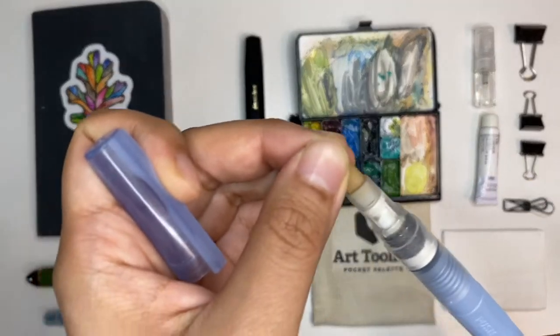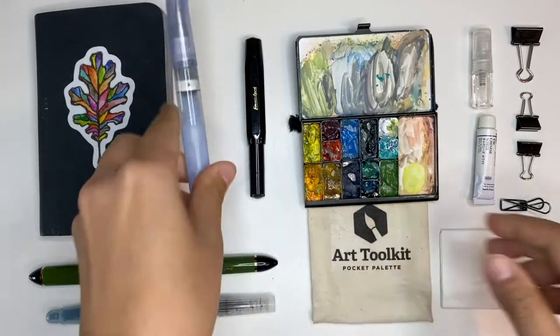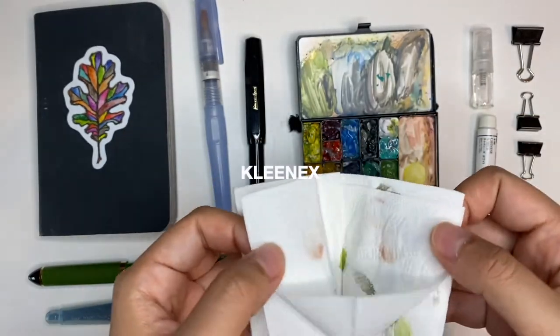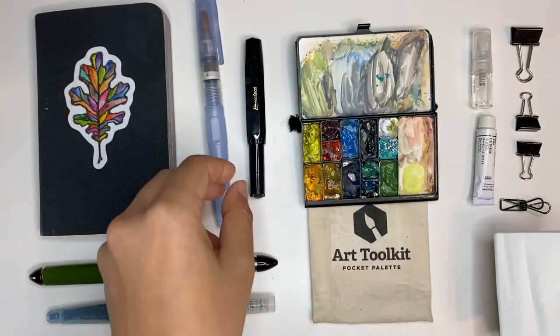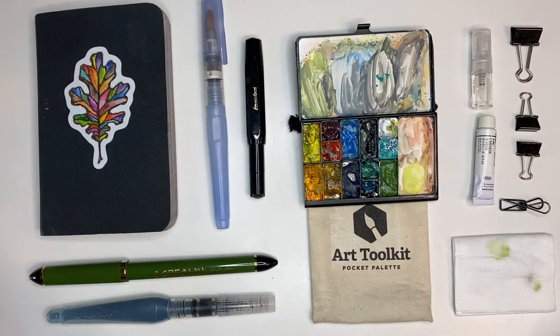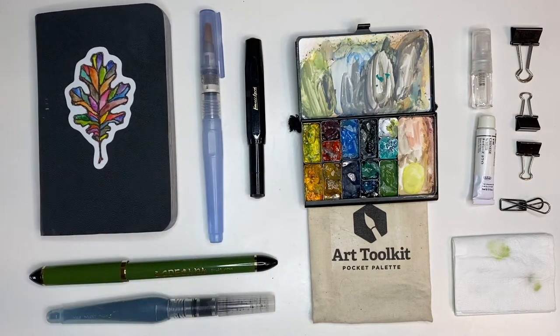Having a water brush really eliminates the need for a water cup. When I have dirty paint I can just wipe it off on a rag — I just use my pocket tissue paper. I wipe off the excess, and I actually don't even clean the colors off too much. I only do it when I really want pure color, like for white clouds.